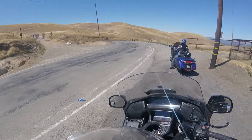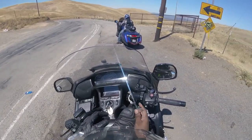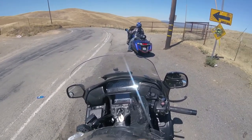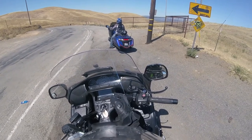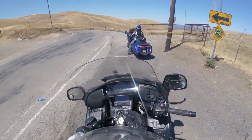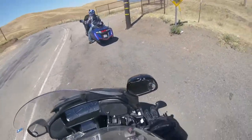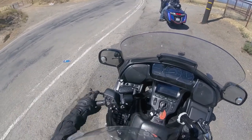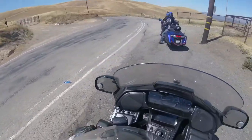Ladies and gentlemen, that concludes our demonstration of riding on a blind curve, and your advantages of always riding on the outside first, coming to the inside at the apex, and then coming back to the outside. Mainly we want to demonstrate that you can see an object much earlier by riding on the outside. Clear behind — pull out.